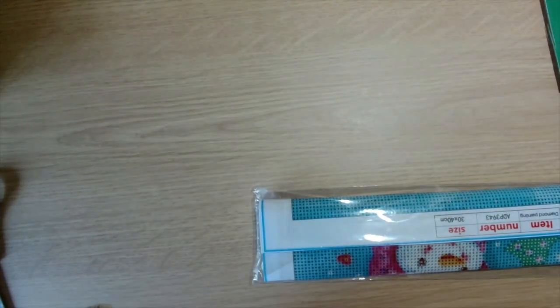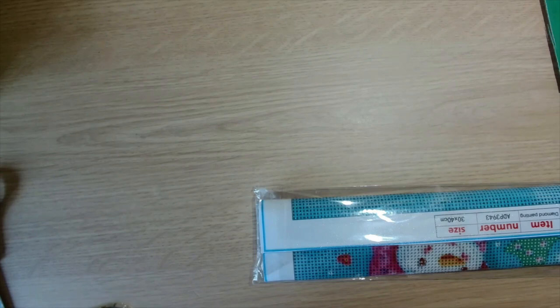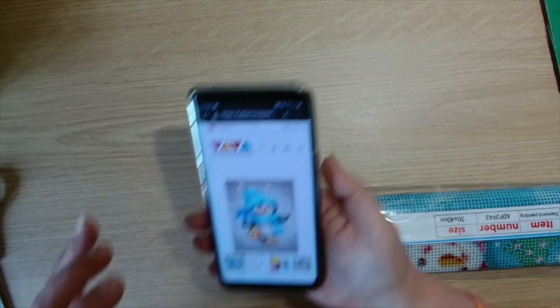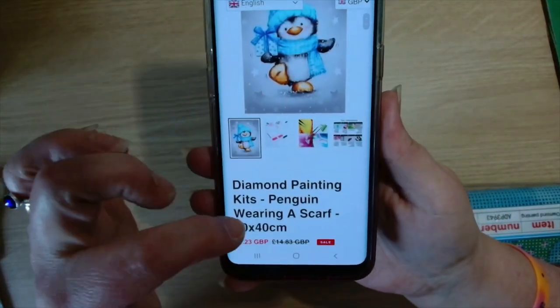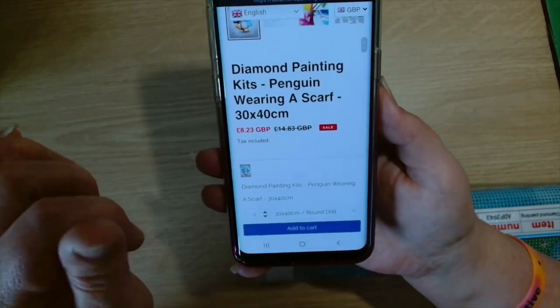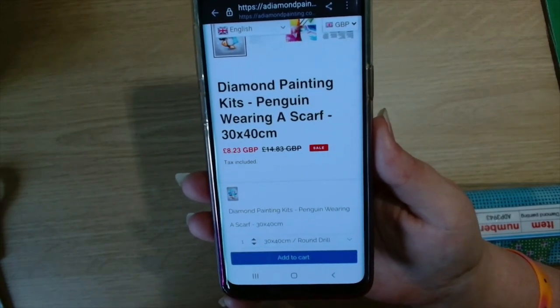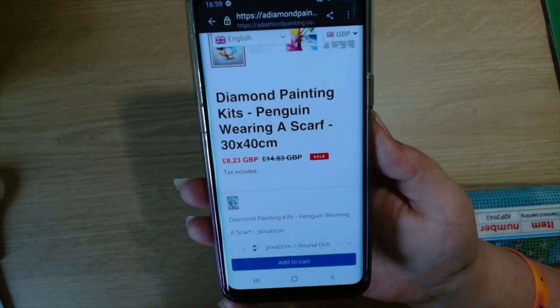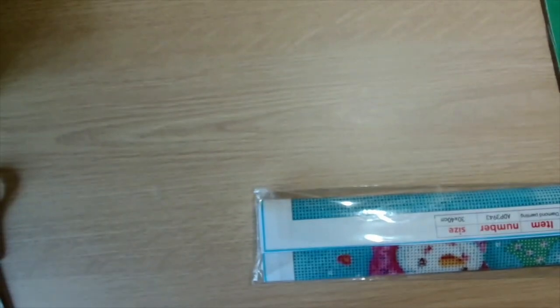Next, the penguin canvas — it's got snowflakes in the background. This one is priced at £8.23 but they have a sale on at the moment; it should be £14.83 but it's on sale for £8.23.